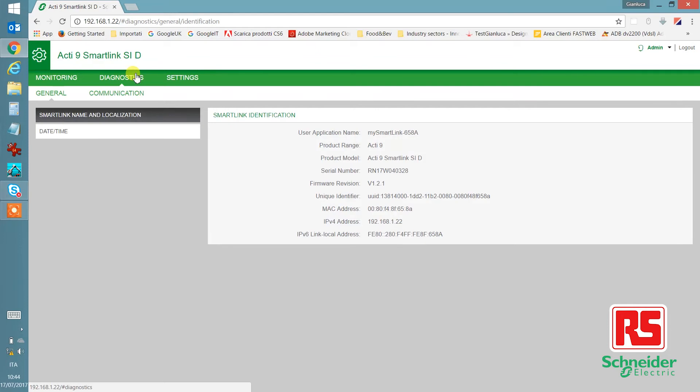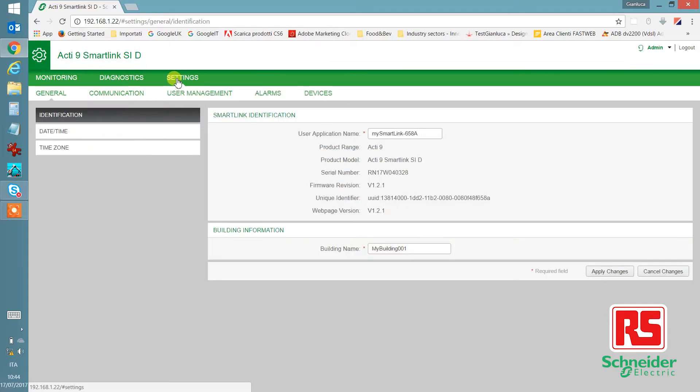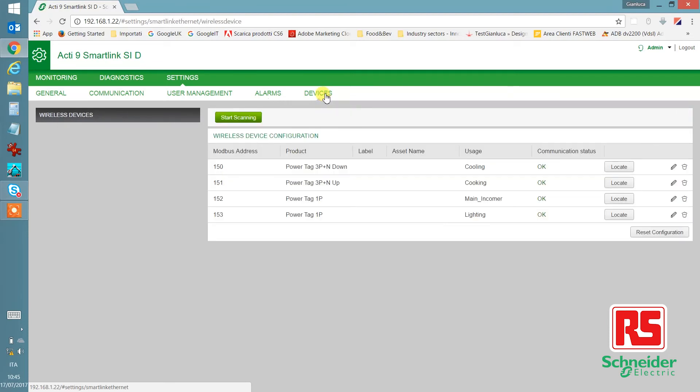Under diagnostics, we can see all the connection parameters for the Acti9 SmartLink. And finally, under settings, you'll see a menu with general, communication, user management, alarms, and devices. If you click on devices, you'll get a full list of all the PowerTags connected to the system.